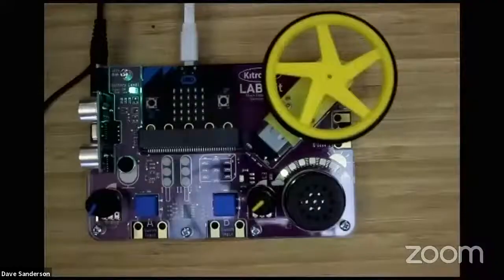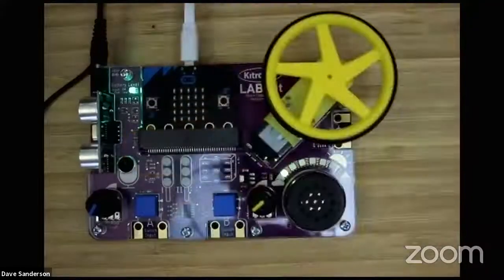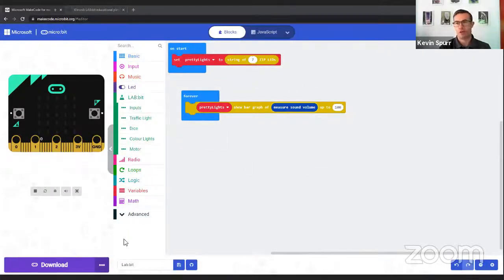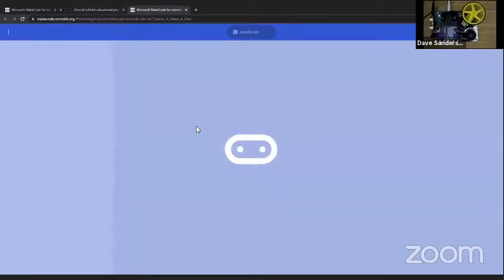There's a question: is it possible to connect an external temperature or light sensor to the board? For light sensors you can use the micro:bit's own light sensor. For an external temperature sensor - no, there's no external analog input, but the micro:bit does have a temperature sensor on it. What we're aiming at with the board is it being all self-contained so you can get it out, do the stuff, and put it away. We're trying to make it as user-friendly for an average teacher as possible.